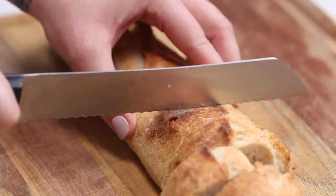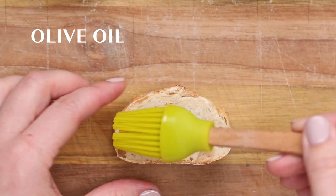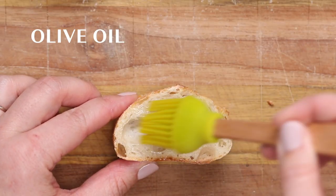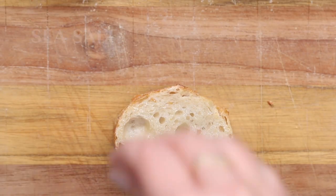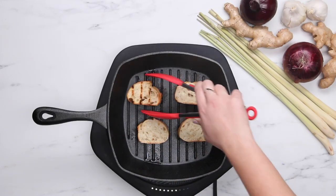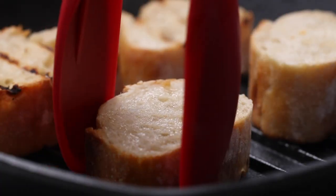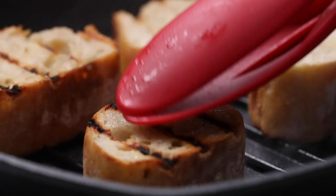There is nothing better to serve this dish with than a really nice baguette, and it's super easy to make it look really impressive. All you need to do is slice it up, put some olive oil and a little bit of sea salt on either side, and then use a grill pan to get those nice crispy marks in it. It's perfect to dip in the juice — it's the best.